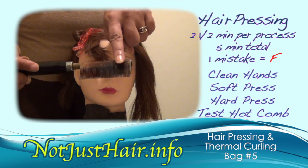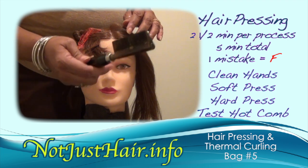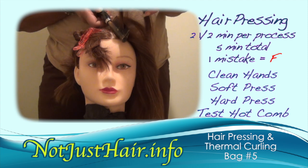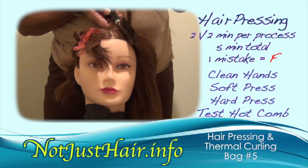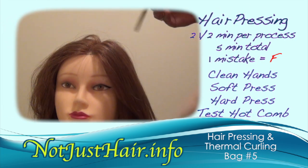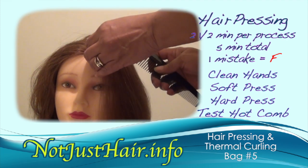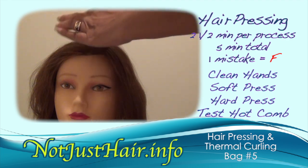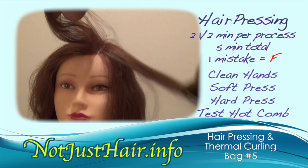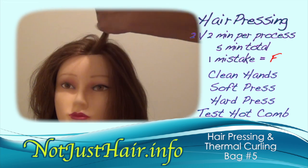This section of the comb is the part that really straightens the hair, so when you're using it you have to twist and bend your hand to get the base of the comb as close to the scalp as possible without burning. Start with a small section — thinner is actually better with these mannequin heads because their hair is really difficult to work with.